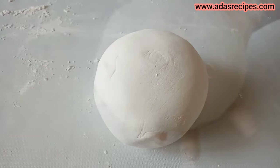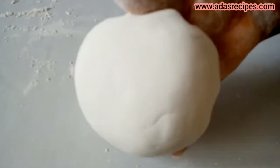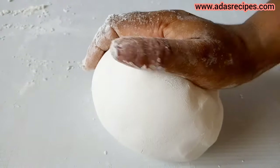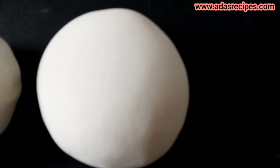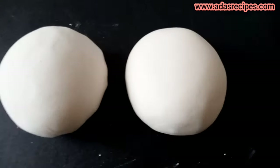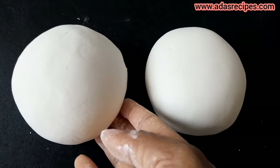Our egg white fondant is ready — it's not that difficult. Put it in cellophane and leave it to sit before use. I will be leaving the measurements in the description below, so go check it out and try yours. This is the egg white fondant and this is the gelatin fondant. Thank you guys for watching — see you in my next one, have a lovely day, bye!